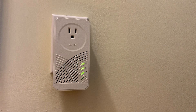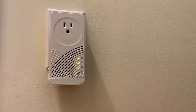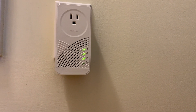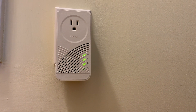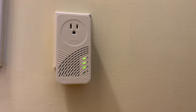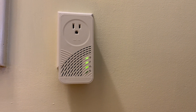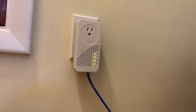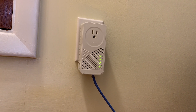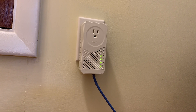We have the device successfully installed upstairs. As you can see, we have all green lights — specifically the second one from the bottom indicating that we have a secured link. We have three green lights. All we need to do now is hook up the Ethernet to this device. Ethernet's plugged into our test machine right here, and we've got Ethernet activity confirmed — it's working.